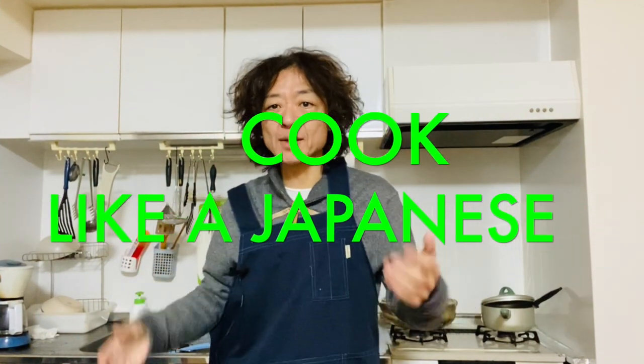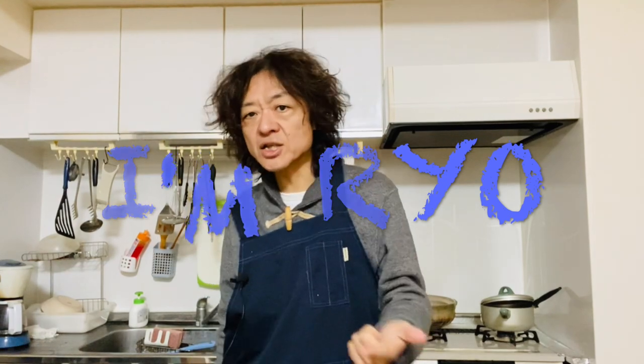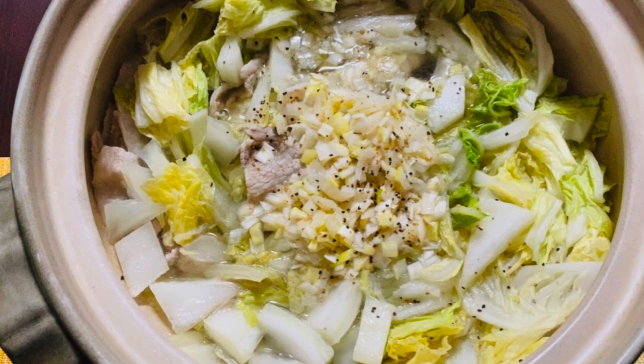Hi everyone, welcome back to Cook Like Japanese channel. I'm Ryo. Today we're making simple pork, Chinese cabbage and green onion hot pot. Hot pot, aka nabe in Japan, is a super popular winter dish. We make nabe with various ingredients such as oyster, cod, and so on. Pork is one of the most popular ingredients for nabe, plus Chinese cabbage and green onion are the most popular veggies. To make it is super easy, so why don't you give it a try? Let's get started!